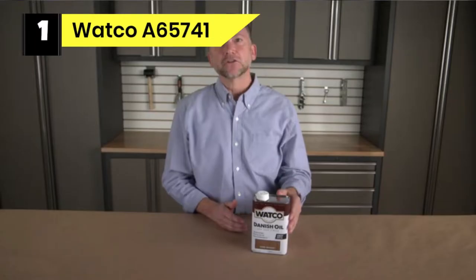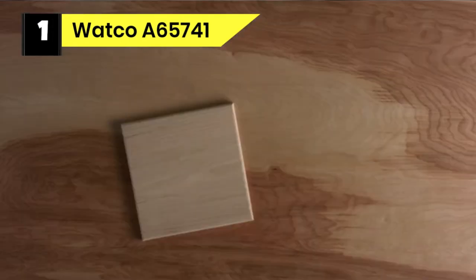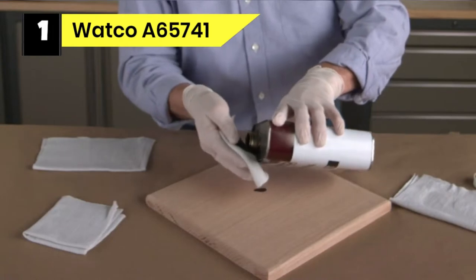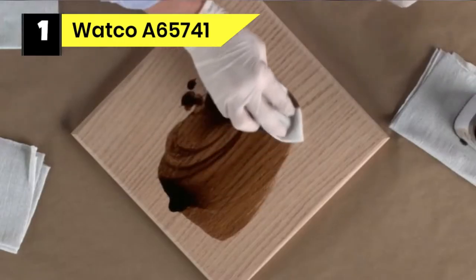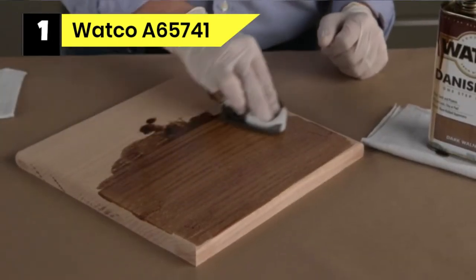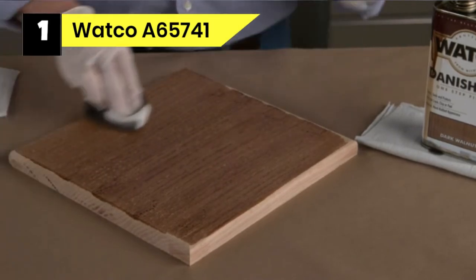Number 1: Watco A65741 Finish for Workbench. Watco Rust-Oleum Danish Oil Wood Finish is an oil-based finish that stains and seals furniture, including a benchtop. It helps protect your workbench top in a single step, resulting in a pleasant, natural hand-rub look. You will only need to brush or wipe on and allow the penetrating oil to infiltrate your wood surface and preserve it. It works best on closed-grained woods.